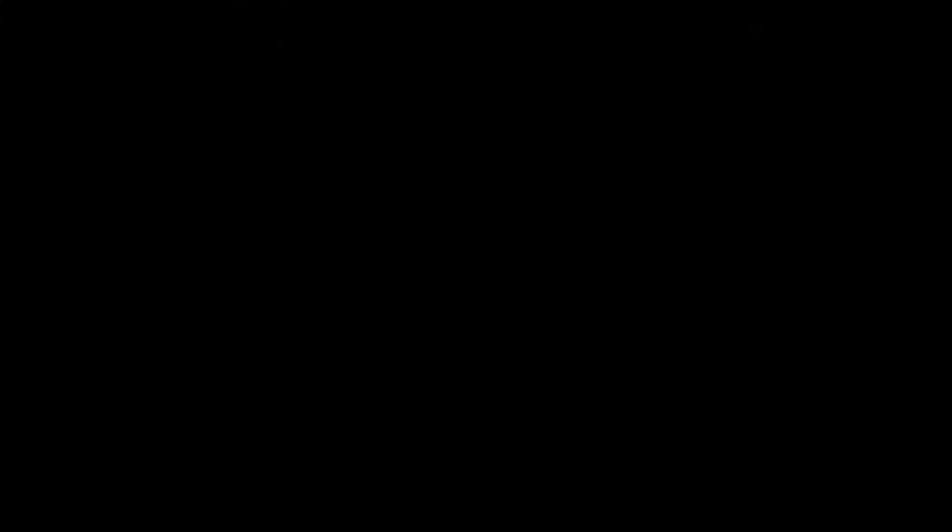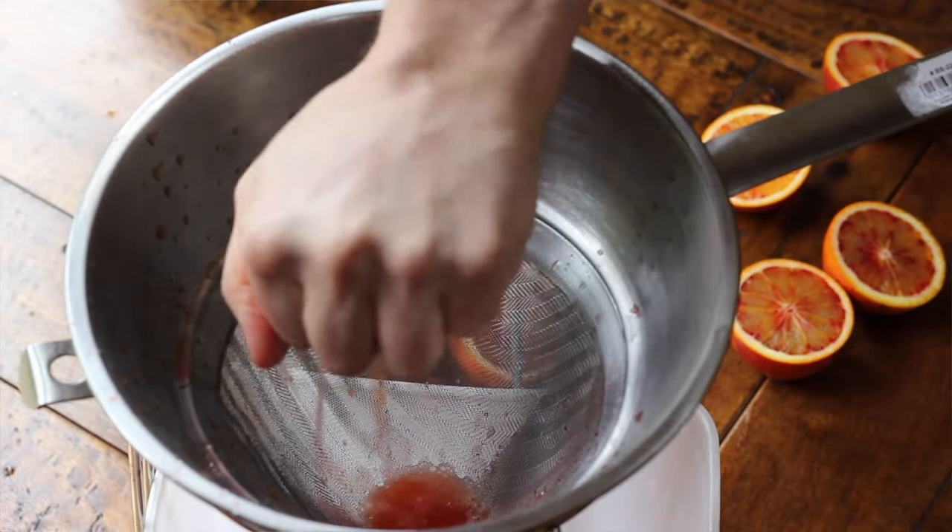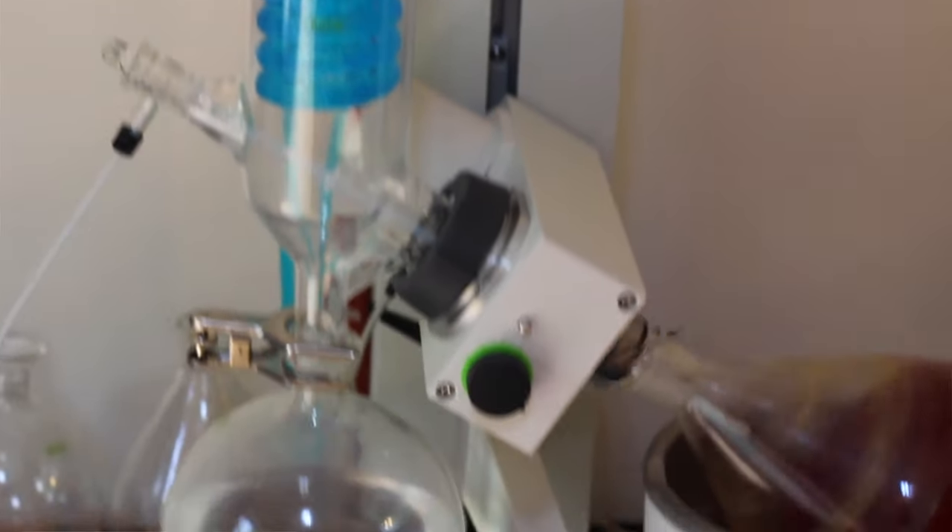The blood orange element I ended up using is a blood orange reduction that I make in the rotary vacuum evaporator — I have a separate video on that. Essentially what it lets me do is reduce ingredients down at low temperature. The machine operates under a vacuum, and under a vacuum liquids boil at lower temperature. So I can take fresh blood orange juice, put it in there, and have it boil at basically room temperature — boiling off the water and concentrating the flavour without ever heating it above room temperature. You end up with a concentrated reduction that has a powerful, really strong blood orange flavour, but because it's never heated up you never lose the vibrancy and freshness of the blood orange.